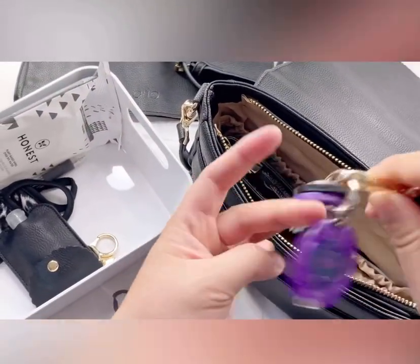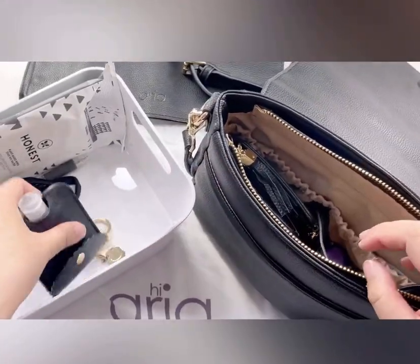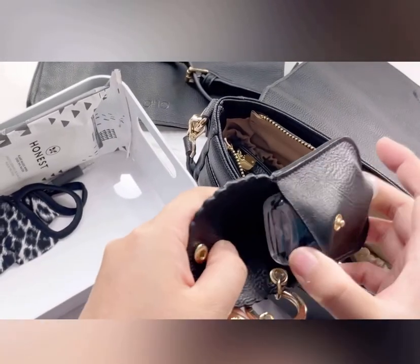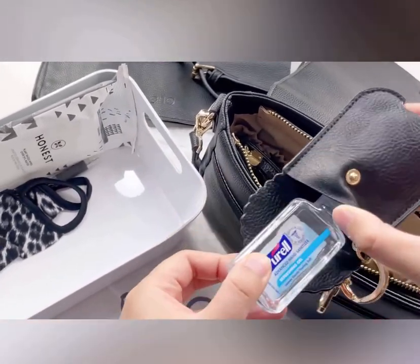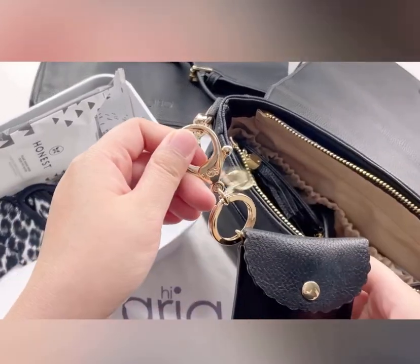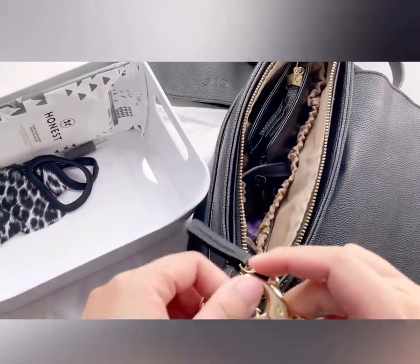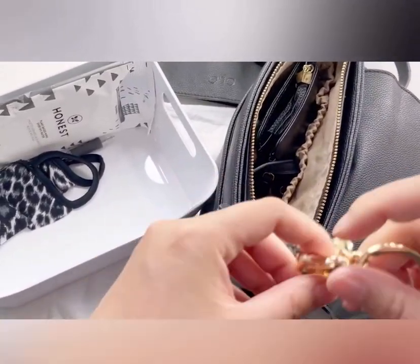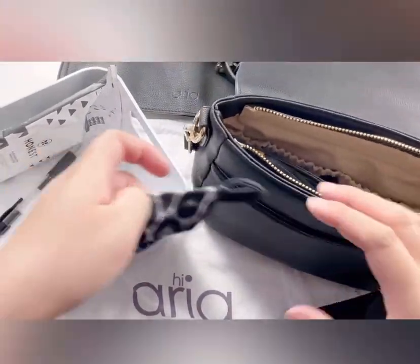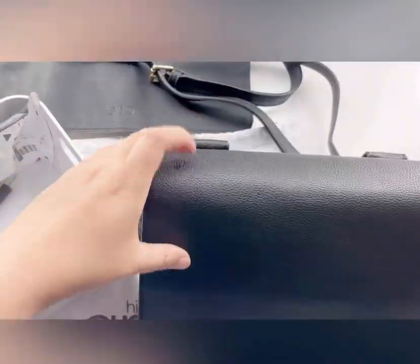My keys — I'll be hooking those up to the key leash that it comes with, I love this. Great way to find my keys. And my hand sanitizer — it's a keychain-style one and I'll be using the exterior key loop to attach it there.